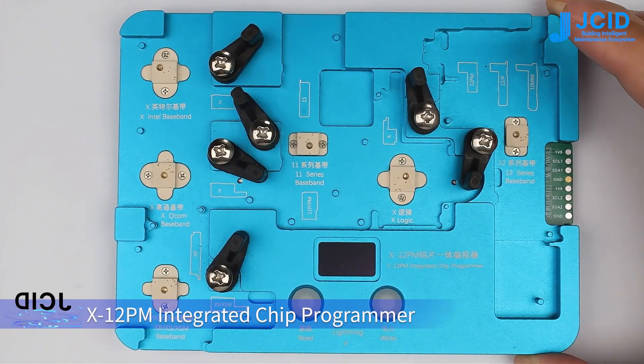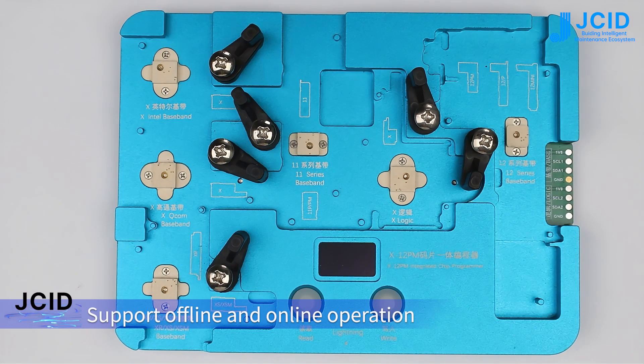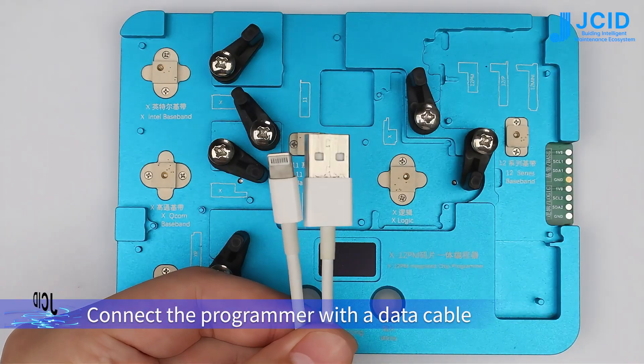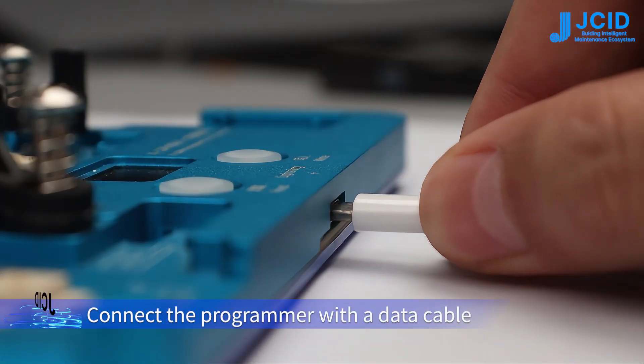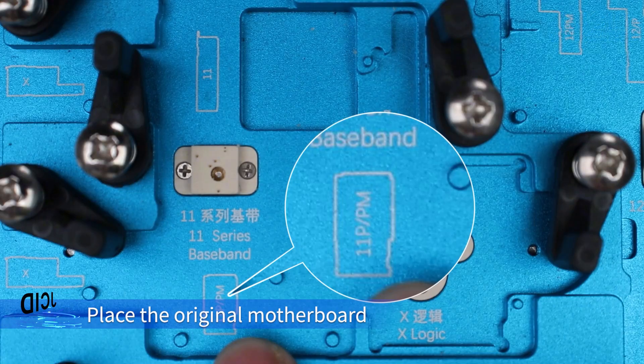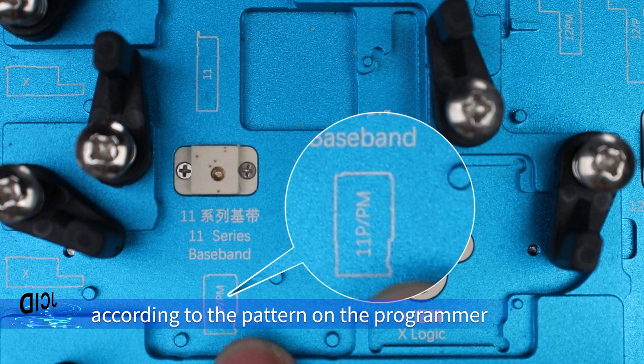The X1GPM integrated chip programmer supports offline and online operation. For offline operation, connect the programmer with a data cable, place the motherboard on the position of the corresponding model, and place the original motherboard according to the pattern on the programmer.